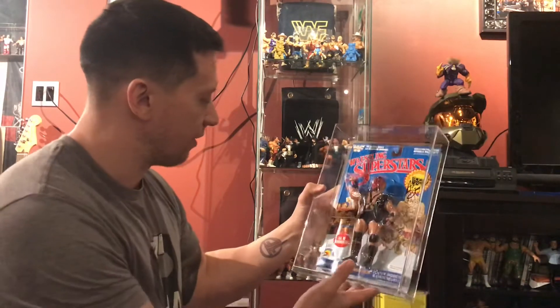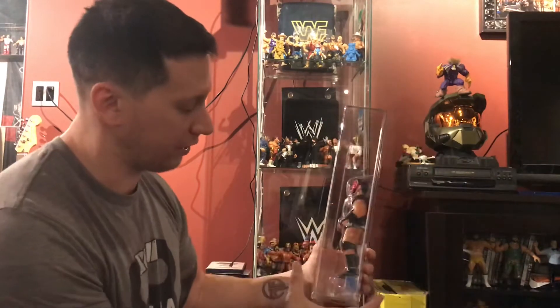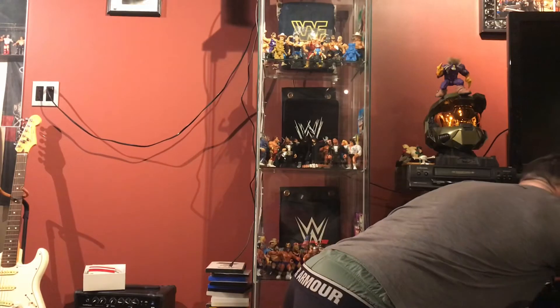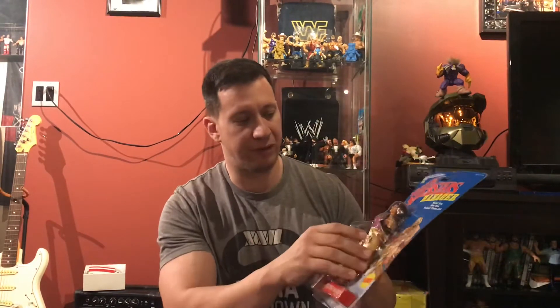I'm going to have to build a new display for these LJNs, because these cards are super fragile. And if you go acrylic, it takes up a lot of real estate. These mint-on-cards are very, very fragile. I have maybe seven mint-on-cards. The bubbles are very fragile — they dent very easily, and if you put a lot of pressure on them they will crack. So you've got to be protective with them. And these acrylic cases are where it's at.